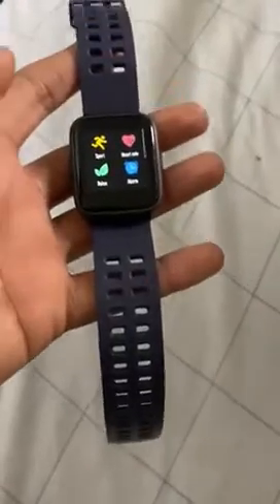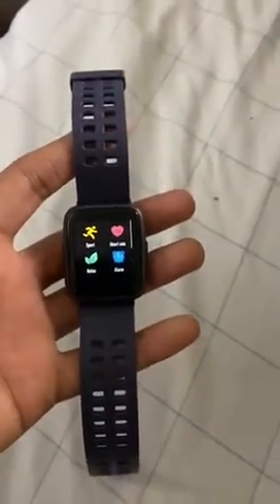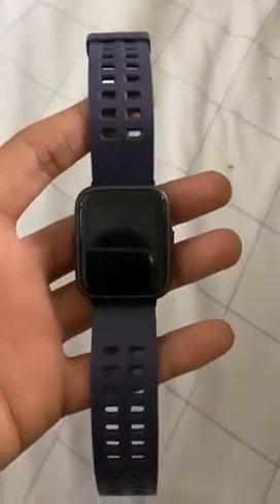It's a pretty cool watch — I like the blue color, it's pretty amazing and easy to wear. It also works with a mobile app on your phone. That's it, thank you!